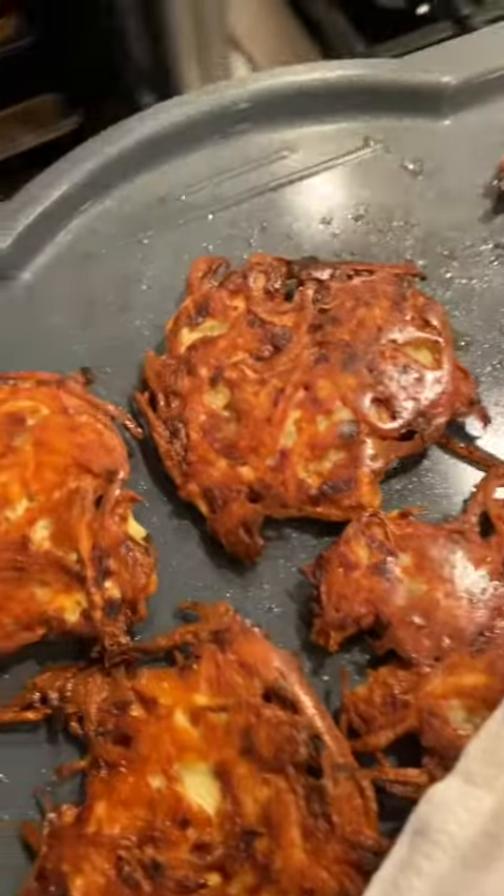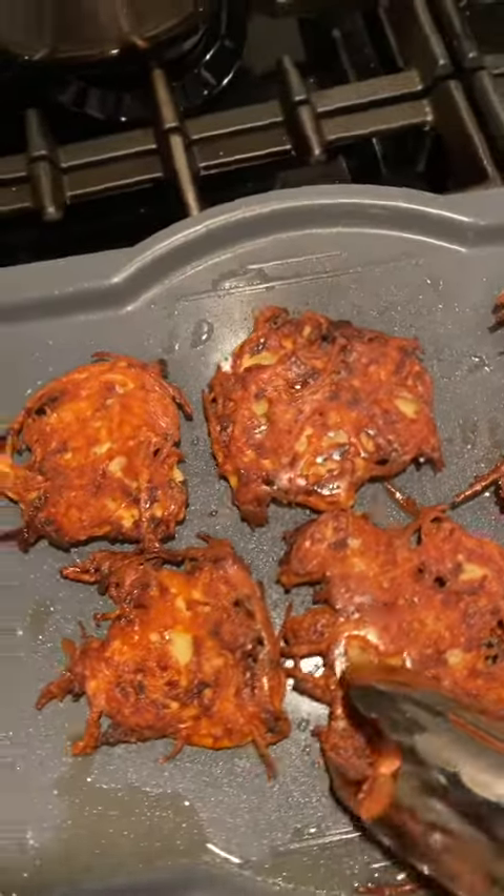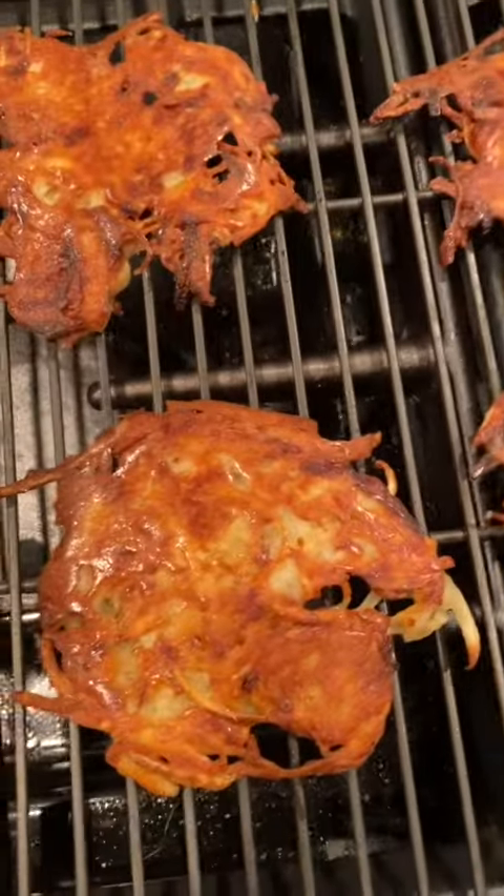Halfway through we're going to flip them for about three to five more minutes until they are perfectly golden brown and crispy. Now come on — how is this not the crispiest, most tastiest latkes you've ever had?